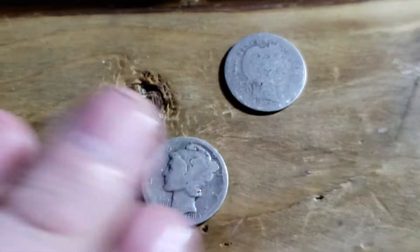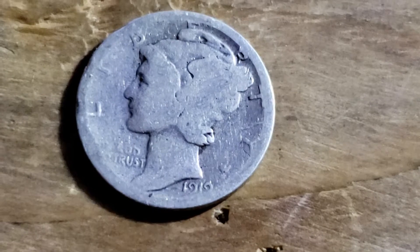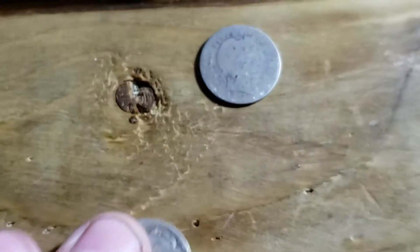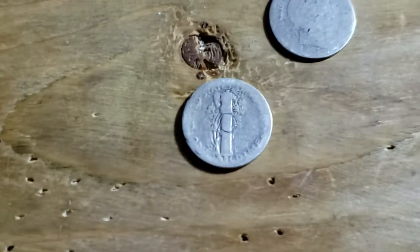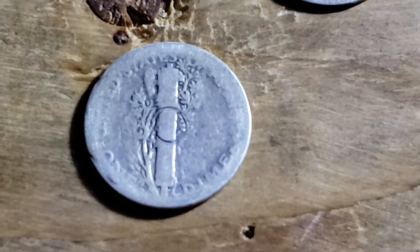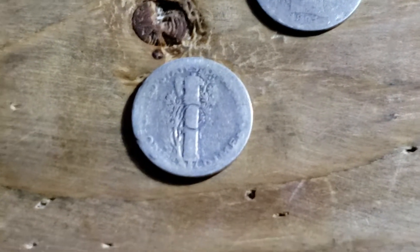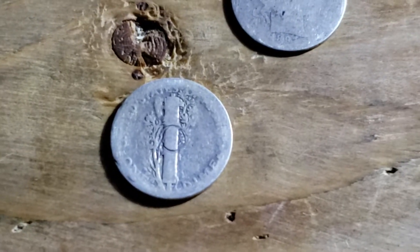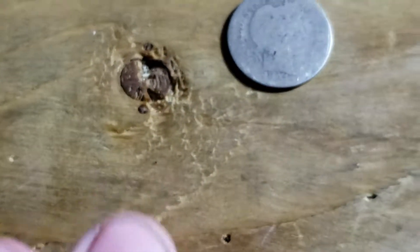Then we got a 1919, it's getting pretty rough. Let's roll that over and check it out. Looks like somebody was trying to punch a hole in the center of it — maybe they were making a coin ring or something. That's my guess, or maybe they were just punching a hole in it.